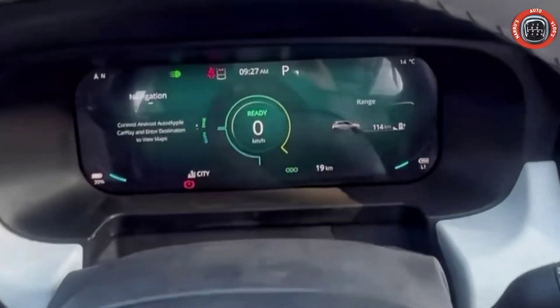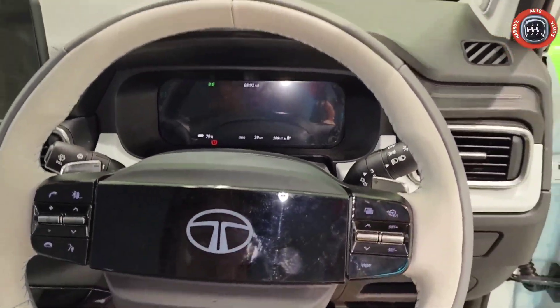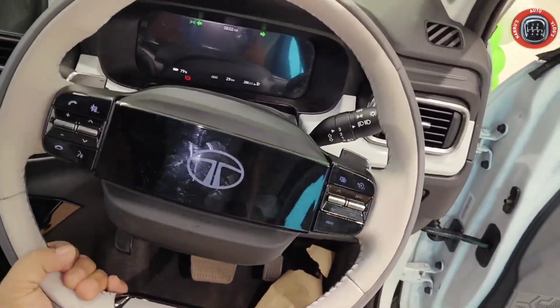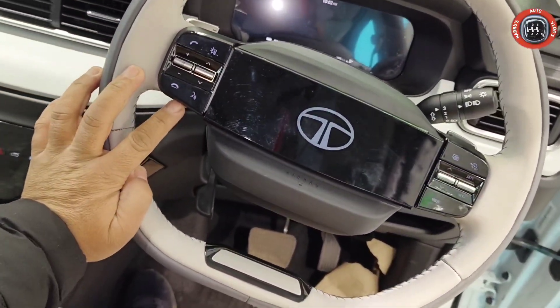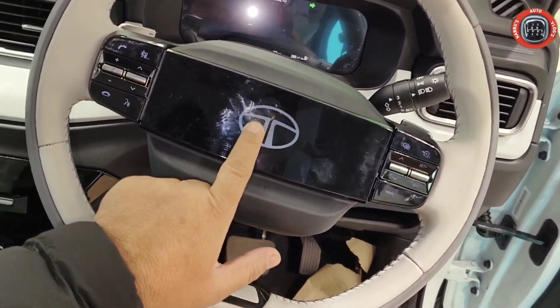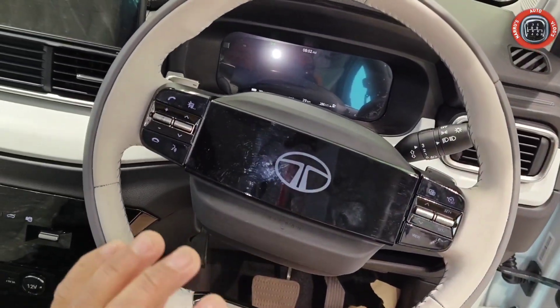Tata Punch EV में सबसे innovative feature — Nexon की तरह ही flat bottom, two-spoke, tiltable, dual tone leather wrap steering wheel दिया गया है। Left side पर audio mounted controls और right side पर cruise control दिया गया है। Instrument cluster के buttons भी हैं। बीच में illuminated Tata का logo दिया गया है — बहुत ही futuristic लगता है।